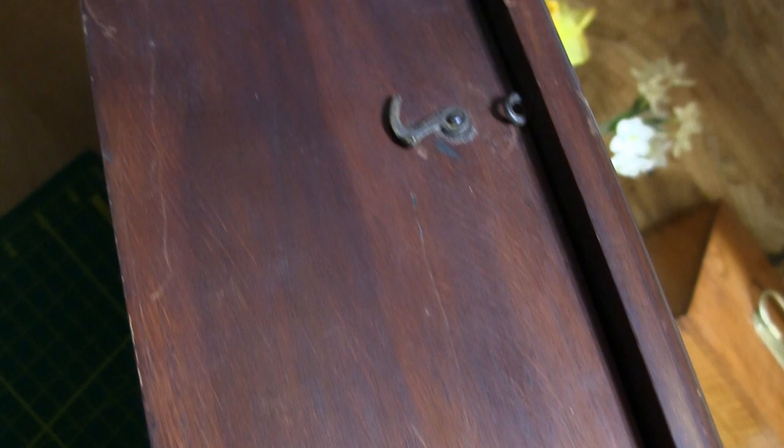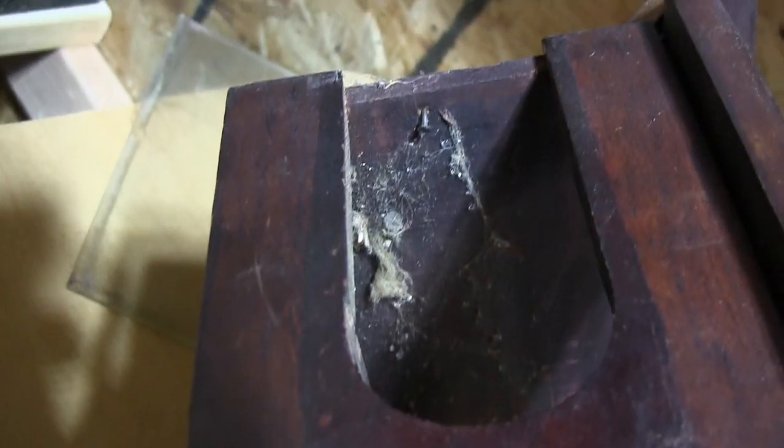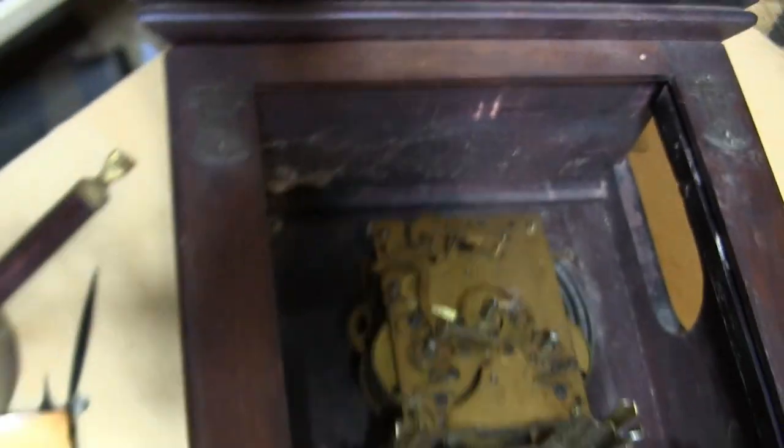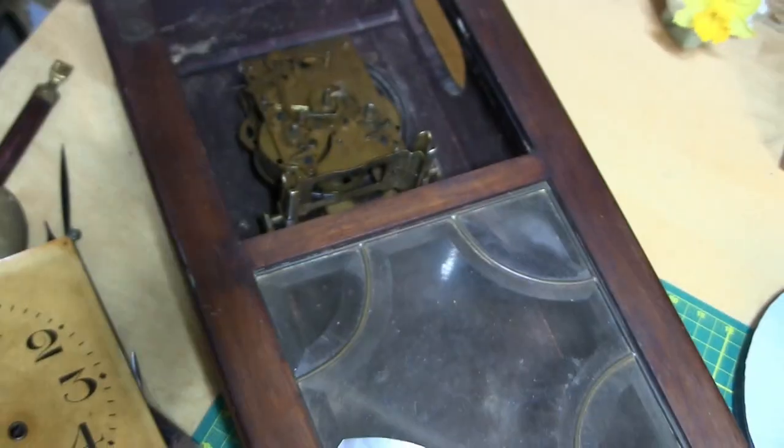As old as this looks, it's actually doing pretty good. I don't know what kind of wood that is. The door I showed you — the one on the other side is missing, so I will have to make one. That is a challenge and a half for me.